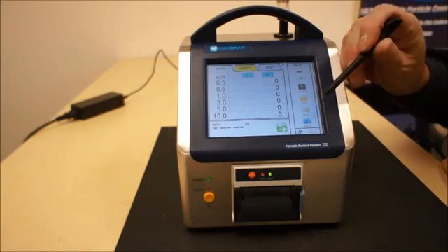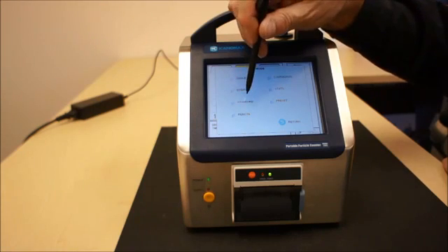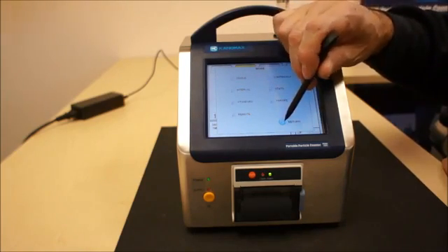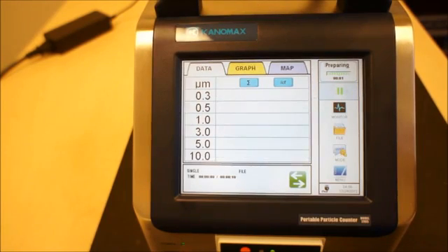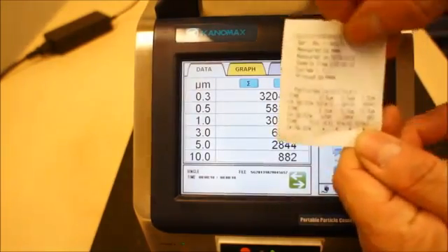The unit has different modes: you can do single channel, intervals, a standard count, a remote count, a continuous count, then look at your statistics, and set presets. This is representative of a single count in standard mode. The unit will wait ten seconds, preparing for measurement so you can step away from the instrument. Once that ten seconds is reached, you'll see it counting through the cycle you've set for a single determination. Once it completes, it will print out and save the data in the instrument as seen here.